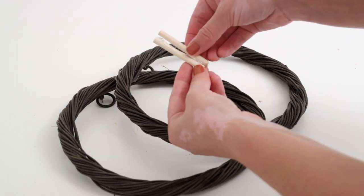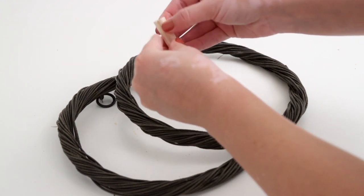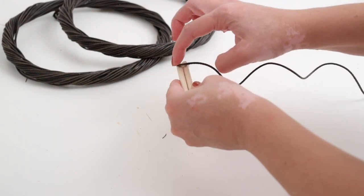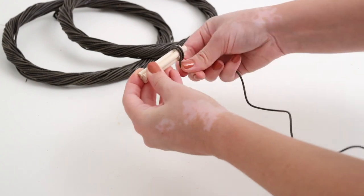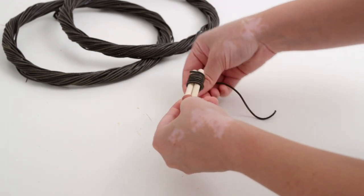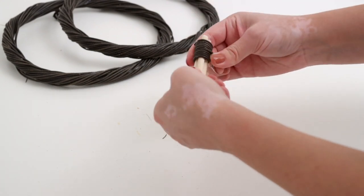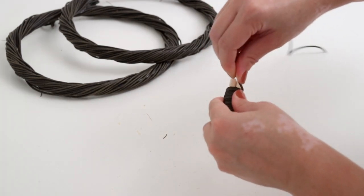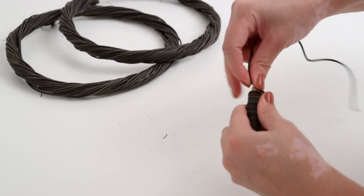I added glue to the dowels and glued them all into one piece. I thought the pieces of the wreath that I had cut off at the beginning would be perfect for the stem, so I glued the end of one down to the dowels and slowly wrapped it around. I ended up using two pieces, so once I got to the end of the first one I just glued it down and started on the second. Lastly, I added more glue to the bottom of the stem and secured it to the back of the pumpkin.